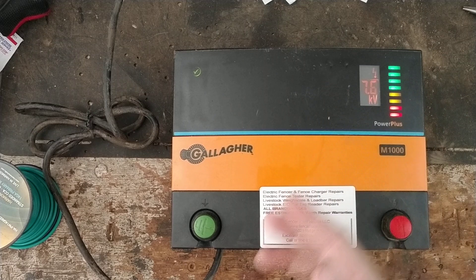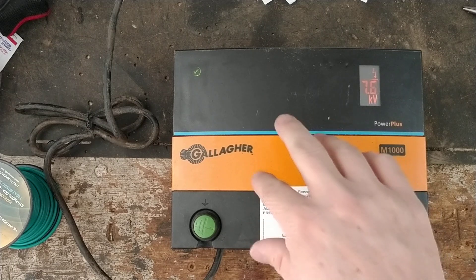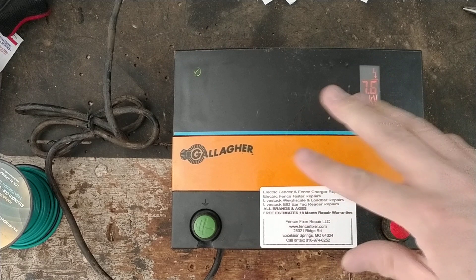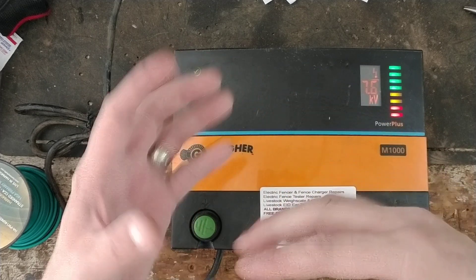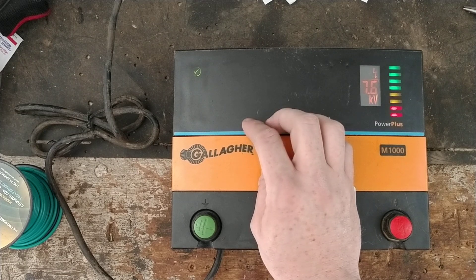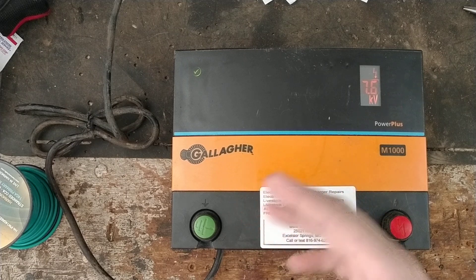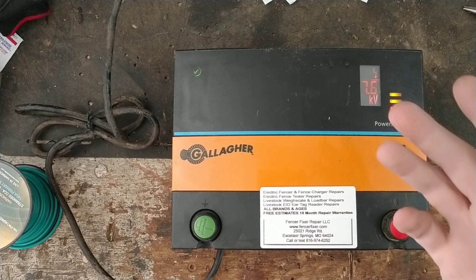The good thing is that the transformers in these units hardly ever go bad. They've been using this style of transformer since the 80s — Gallagher started using a variation back then and still uses variations in other models today. Gallagher's transformers on most of their models are fairly well made with not too many issues. Capacitors, on the other hand — that's what was wrong with this one.